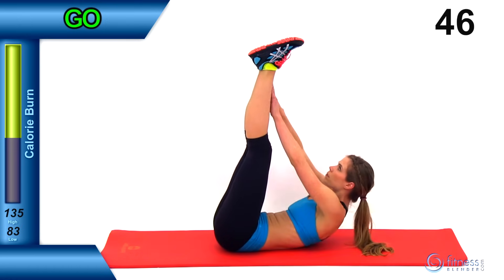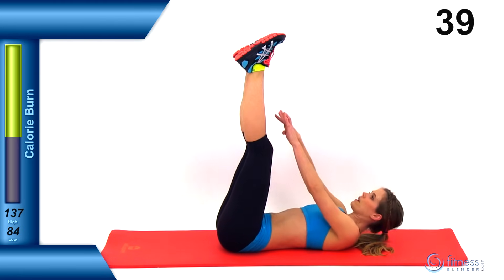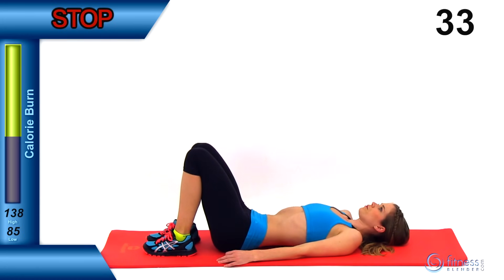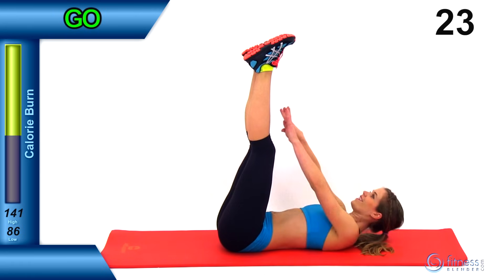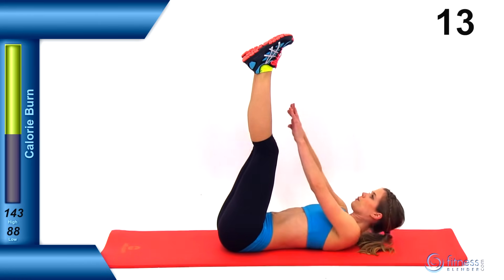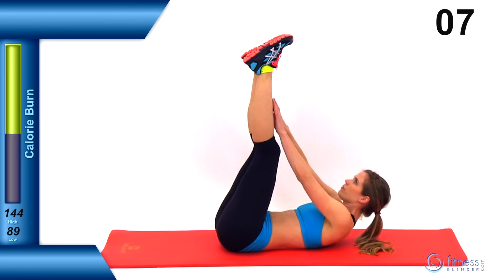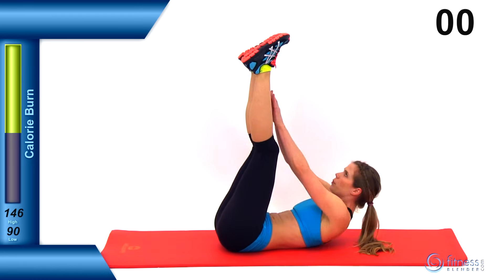Start it back up, get those legs back up there, and get that crunch going. Get those shoulder blades up off the ground as much as you possibly can with every single crunch. Just 10 seconds left — we're going to finish this out, so really burn those muscles out. Try to get as much of a squeeze as you can at the top and keep pushing that range of motion.